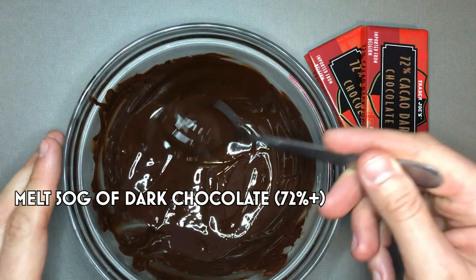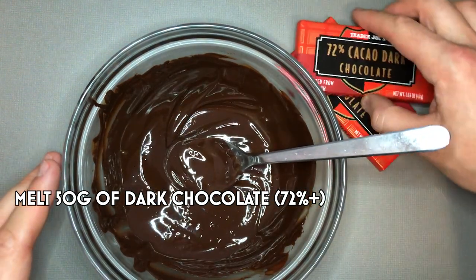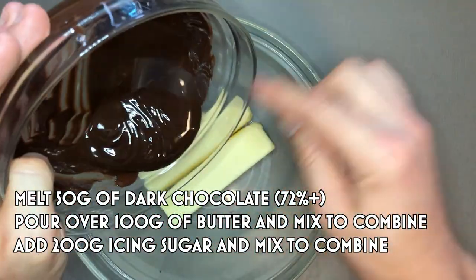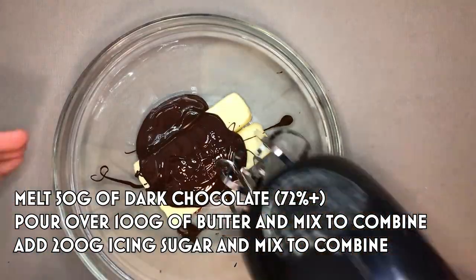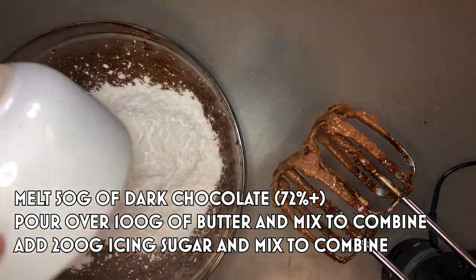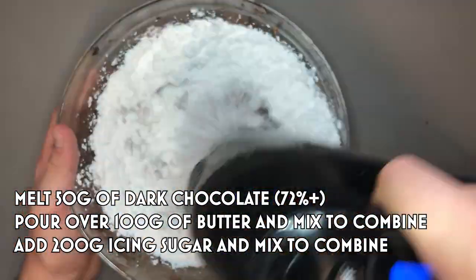While the sponge is cooling, it's time to make some buttercream. Melt 50 grams of dark chocolate — this has to be about 72% and above because it gives you that richer flavour. Melt this either in the microwave in 10-second bursts or over a double boiler. Once the chocolate's melted, take 100 grams of butter, pour your melted dark chocolate over the top, and whisk together until fully combined and creamy. Add in 200 grams of icing sugar, whisk it all together, and you have your dark chocolate buttercream. If you want it a little bit richer, add some more cocoa powder.